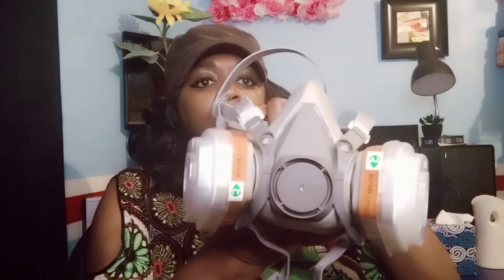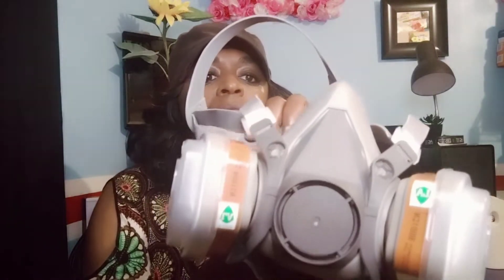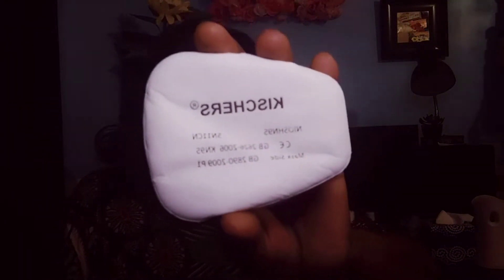So this is the gas mask I have right here. These are filters on the side — all you have to do is put your filters on the side and it'll tell you how to do it. This part goes over your head, and then you use this to clamp around the back of your head and on top of your head. Make sure you use your eye protection. They also send you extra filters, and this is what the filter looks like — one goes on each side of the gas mask.